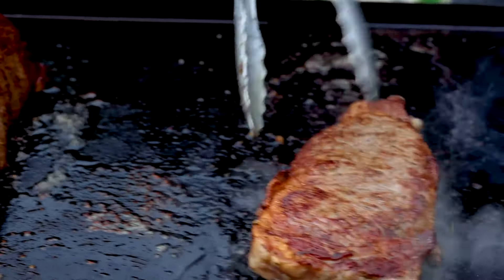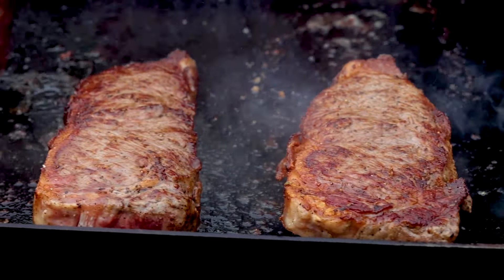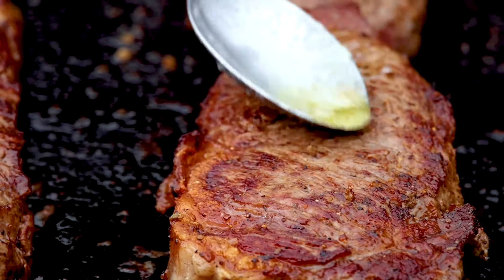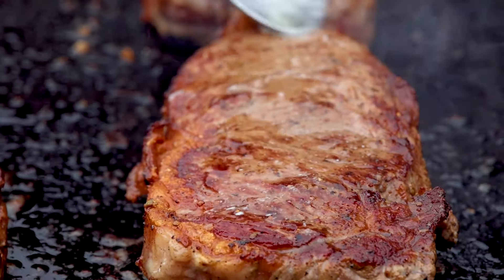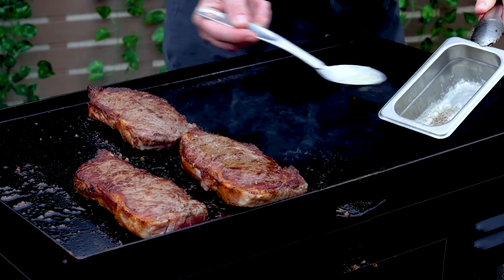Once all the sides have a nice sear, go back onto the griddle and keep flipping every minute. You can really start to see that beautiful sear. It's been said to flip your steak only once, but as you can see, a good crust will develop as long as you're using a good high heat.